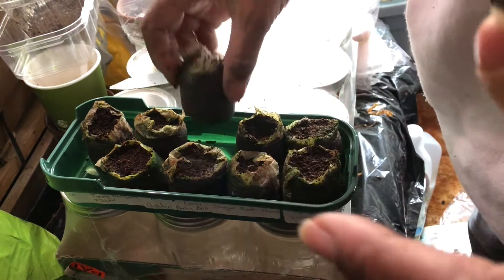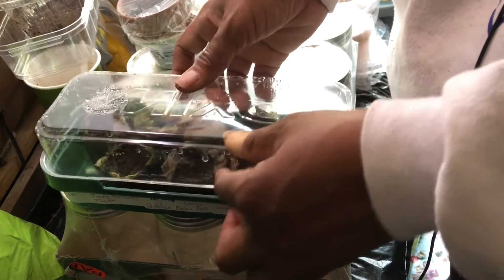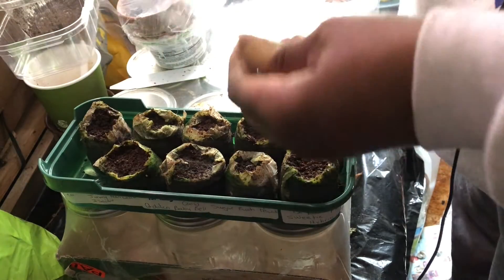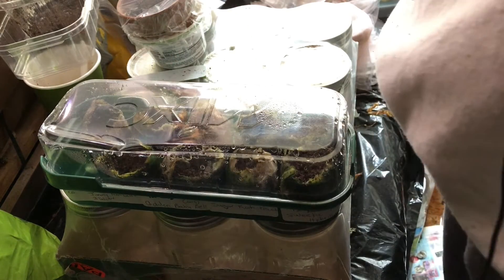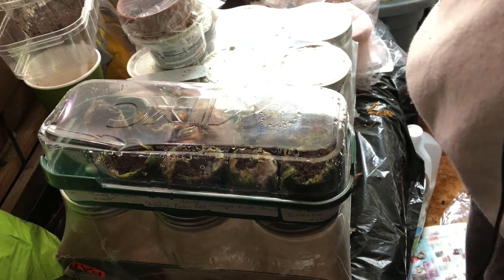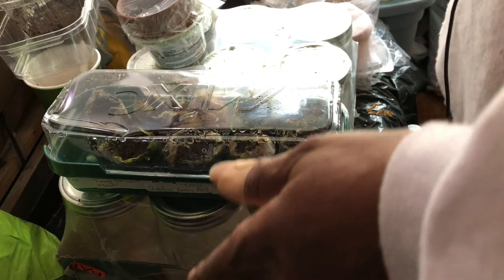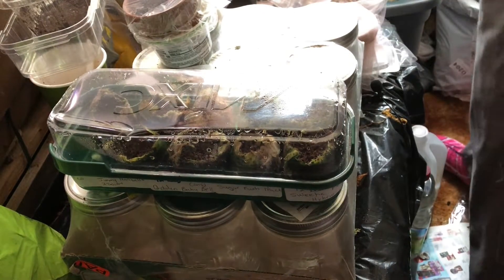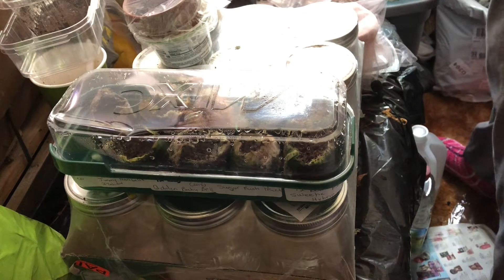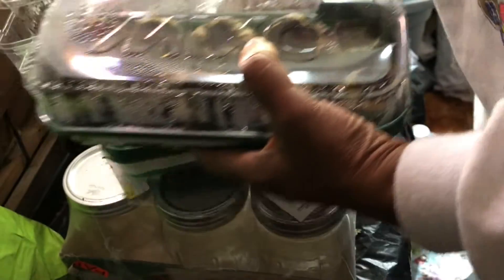So what I'm going to do is put these guys back. I have a heat mat, and my goal now is to clear up one of my areas, put the seed mat there, and put these containers on it. That's my plan right now, because none of my peppers germinated.